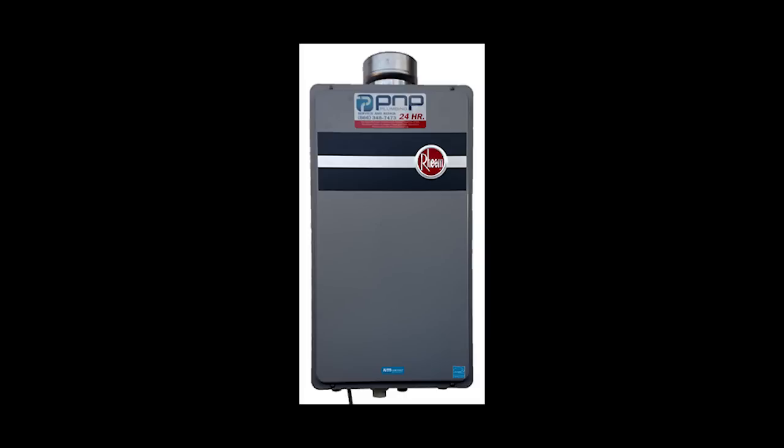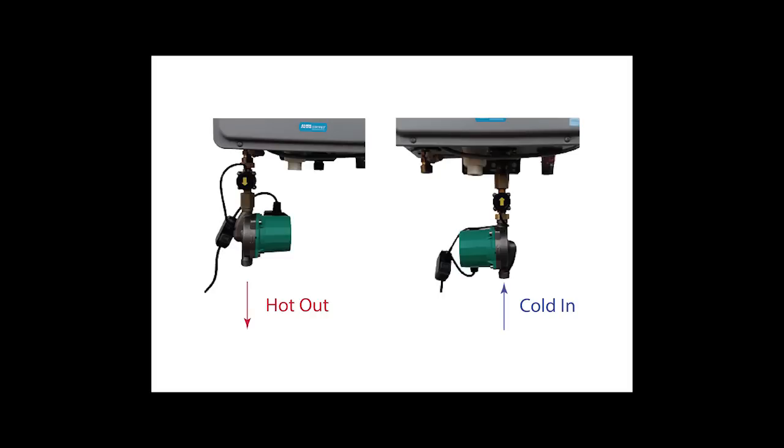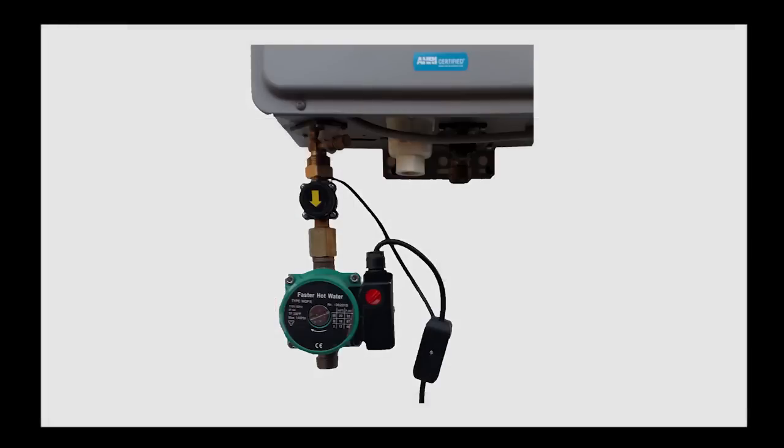We will be using a typical tankless water heater for our demonstration. The pump and flow monitor can be installed on either the hot or cold side, whichever is easiest. You will need to make sure the arrows on the pump and the flow monitor are pointing in the direction of flow — up on the cold side, down on the hot side. For this video, I will be installing the system on the hot water side. Please refer to the instruction manual that comes with each system for more detailed instructions.